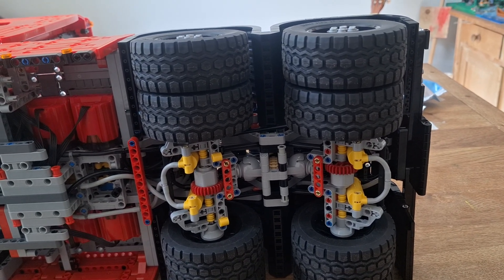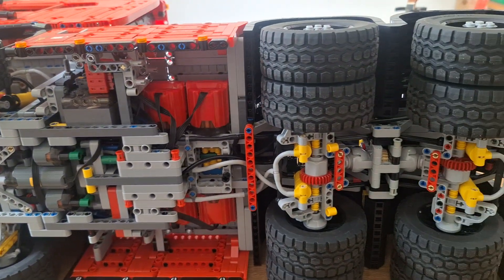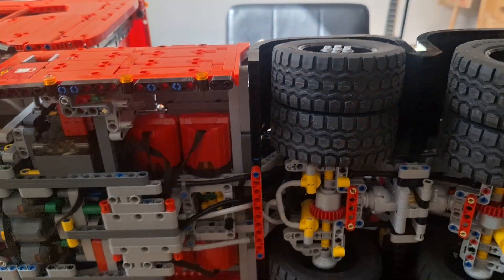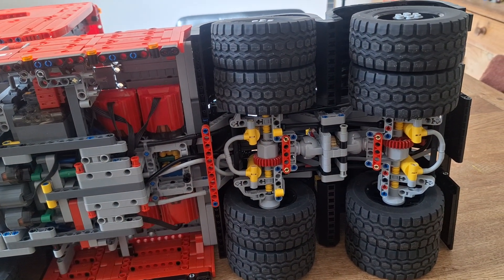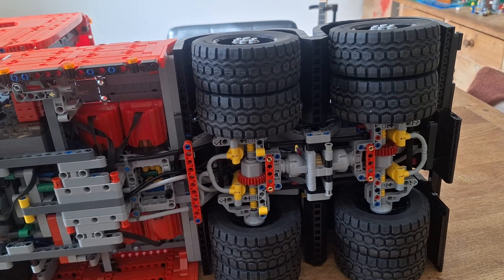When it's closed the axle goes down, just like a real truck would under load. A quick little test — there goes that axle, there goes that axle.